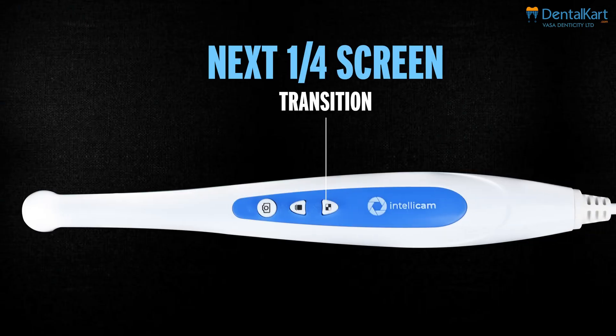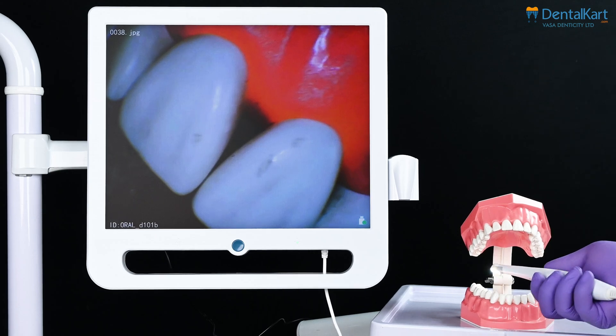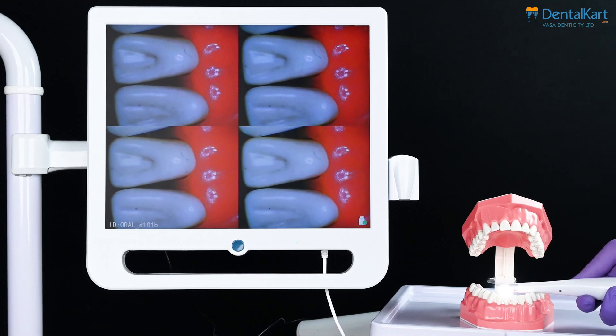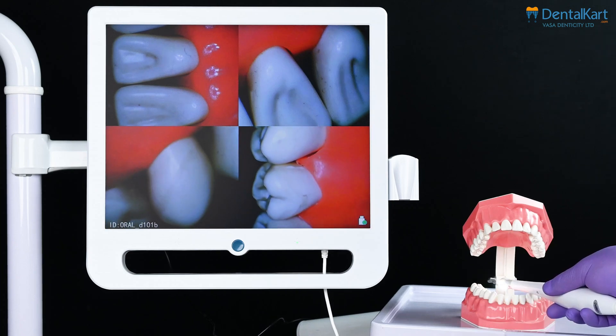Next is the screen transition button. When we press this button, the monitor image can be switched between single image mode and four image mode in viewing mode. In four image mode, it's essential to click four images — the mode settings won't be stored if less than four images are selected during the session.